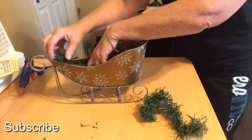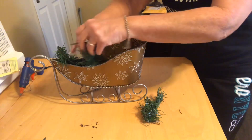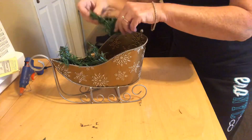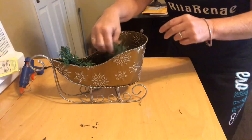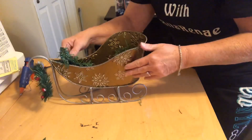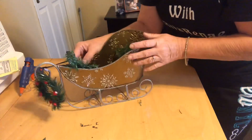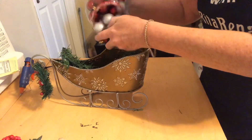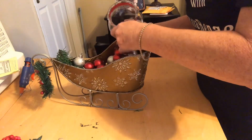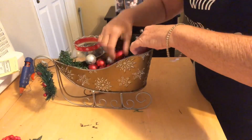I did want to put a little bit of greenery in here — thought that would be cute. Kind of funny, kind of like on the front of your car. I've just got a lot of little ornaments here.